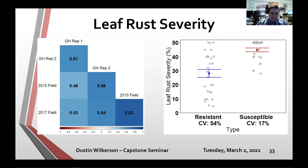Two plots show that leaf rust severity between our two greenhouse reps and those reps in the field all have moderate to high correlations. The susceptible genotypes had significantly higher leaf rust severity than the resistant ones, though resistant genotypes were more variable. We think this is likely because the greenhouse experiment used one specific isolate, whereas in the field it could have been that isolate plus others.